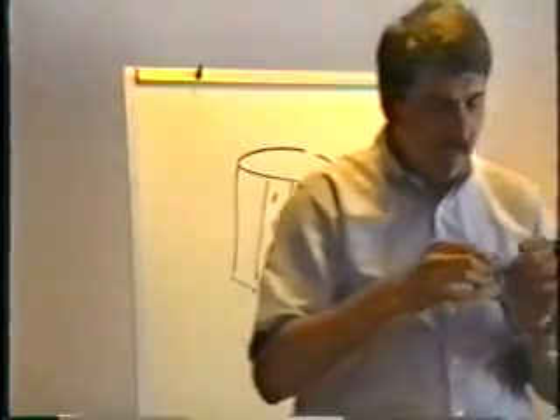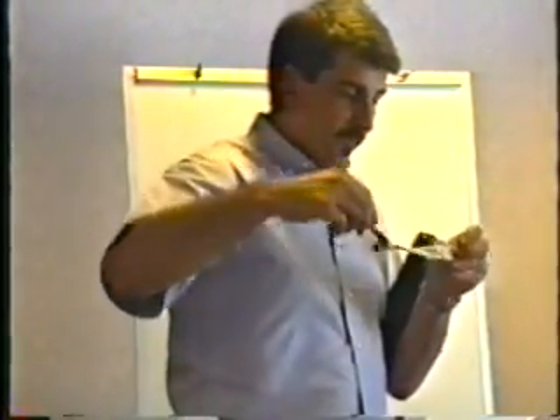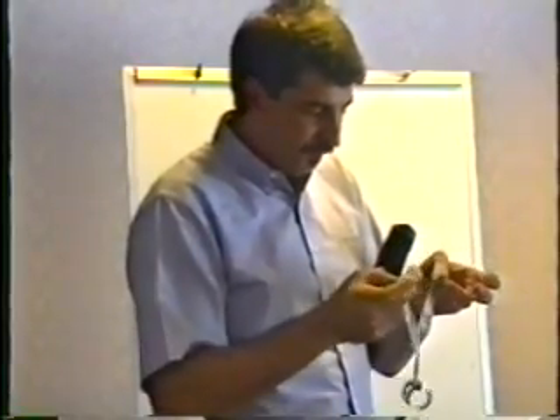I can unroll this paper. Here's the paper. And what you see here is these two sheets of aluminum foil, and separating them is this paper soaked in something called electrolyte.